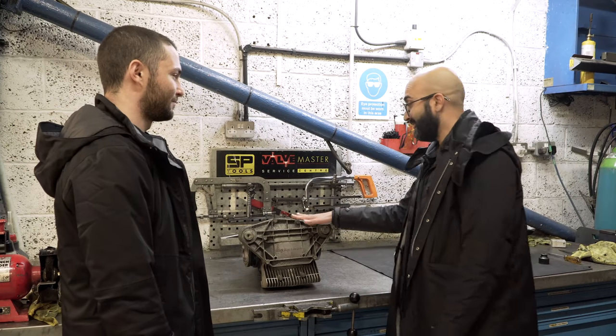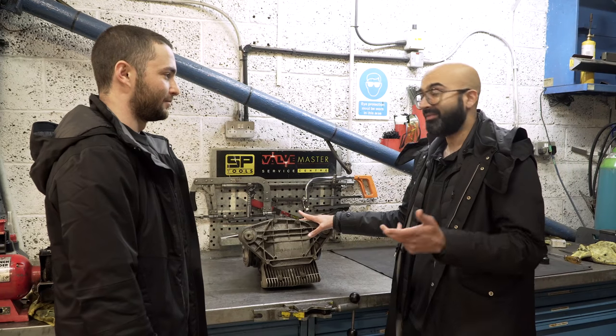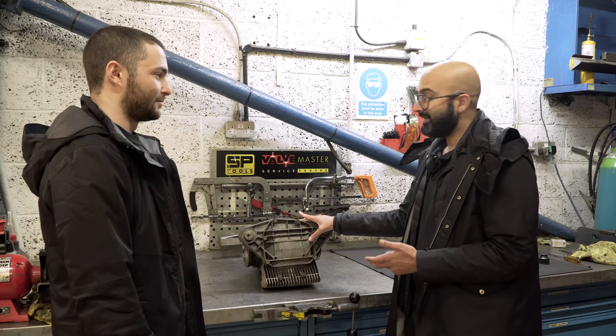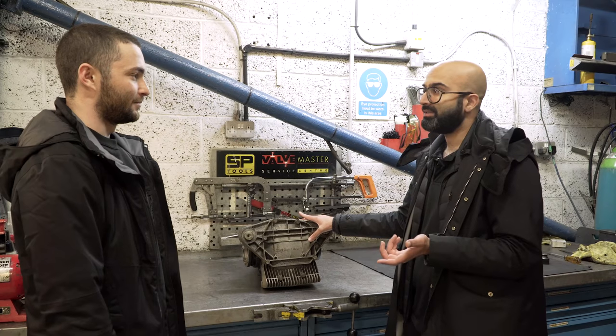Ash, thank you very much for taking the time out to fit the diff for us and for actually explaining the differences. Hopefully everyone finds it interesting and can understand the difference. I'm looking forward to personally getting this in the car and road testing it. So we're going to head back now — thanks again, and we'll see you in a couple of weeks.